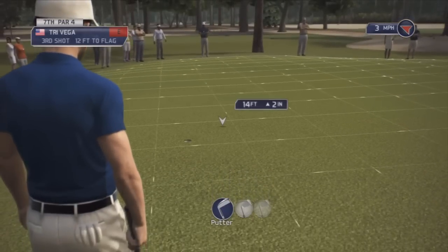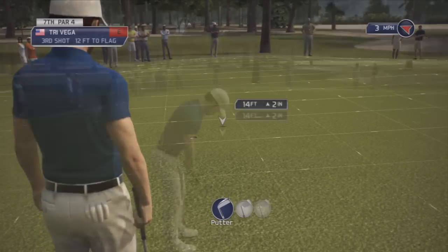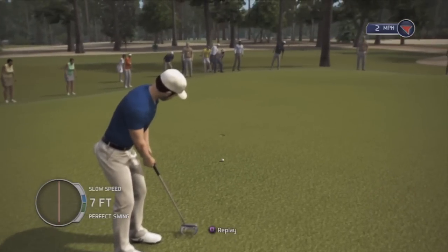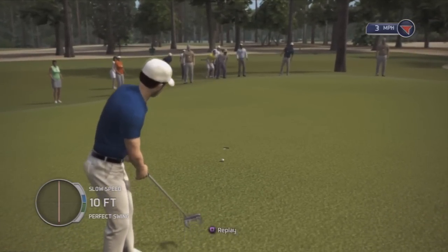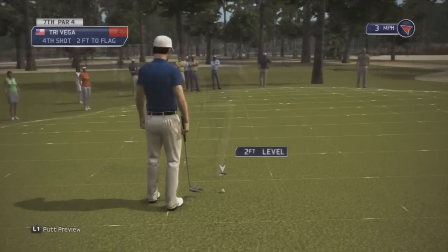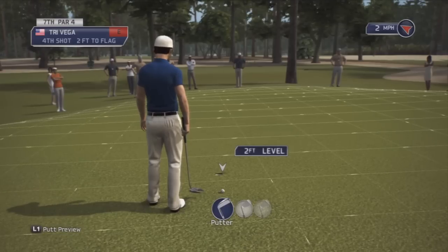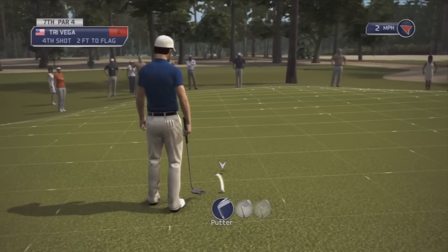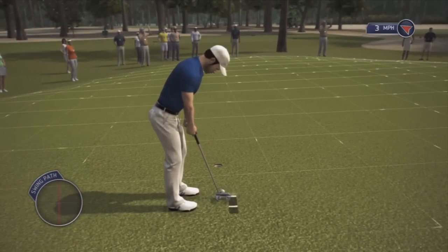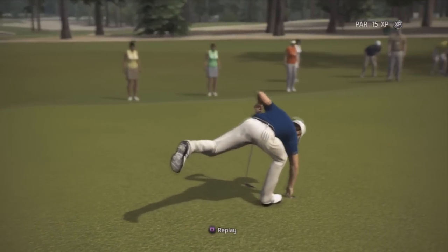So, down a little bit. Like right there. Try that. Ugh, I should have kept it at the distance it was. Again, that's pretty. Try that. Par. I'm okay with par.